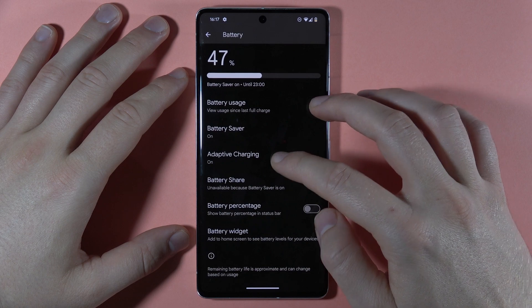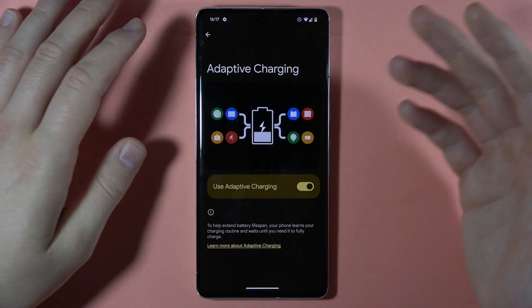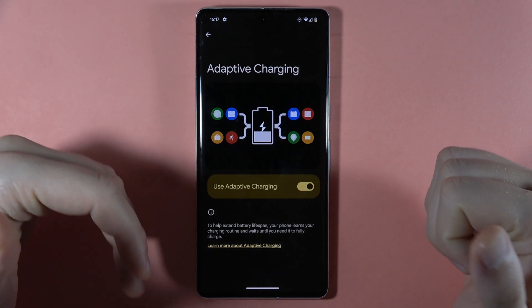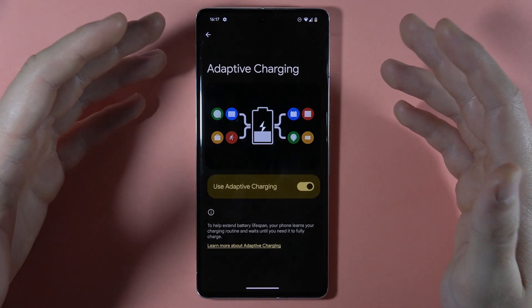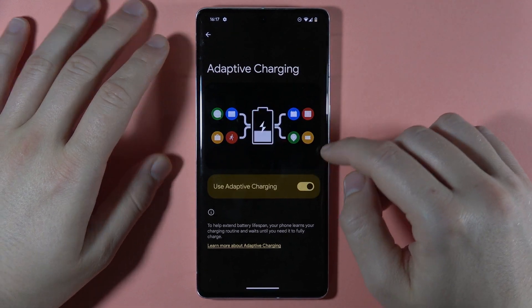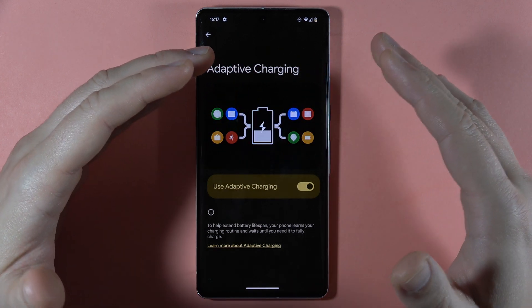Next, we've got the adaptive charging. It's basically the same function as the battery saver — the phone learns our charging routines and our habits, and it waits until our phone needs to be fully charged. So that's going to expand the battery lifespan.